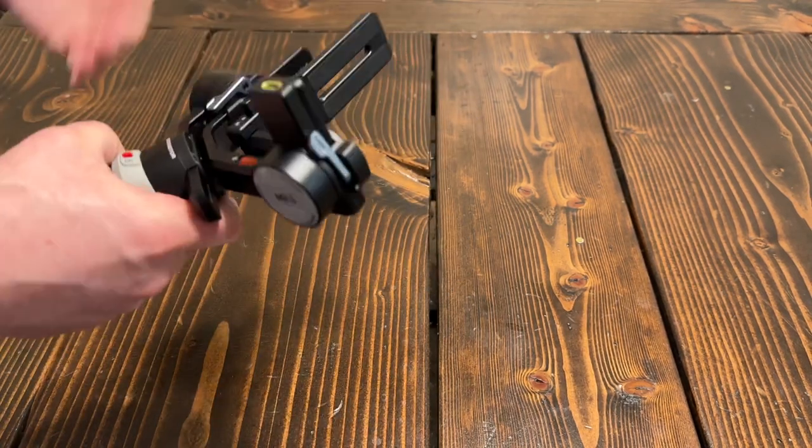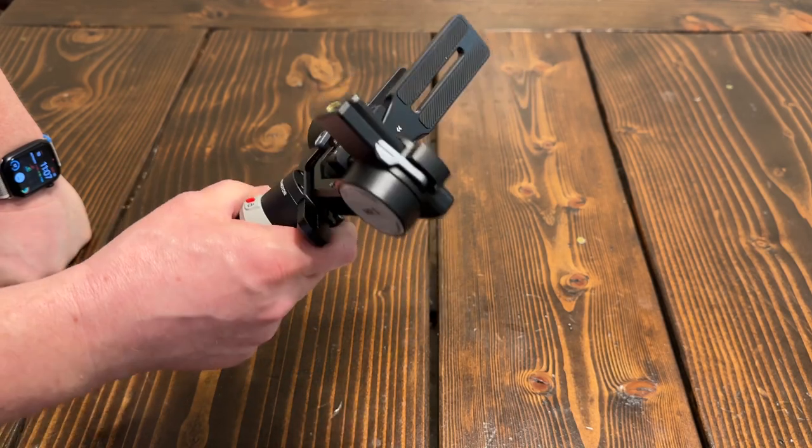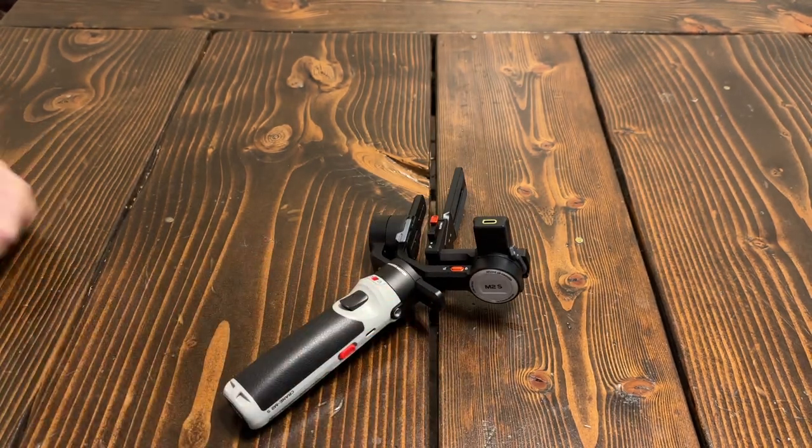I would certainly trust it — it's made for small to medium sized cameras and smartphones, and I would trust it with anything. So certainly check out what the M2S has to offer.